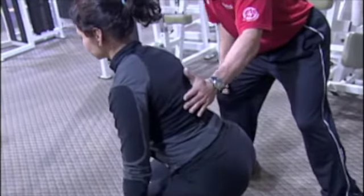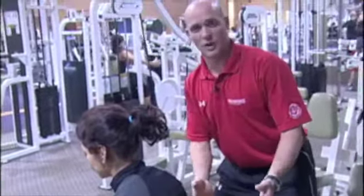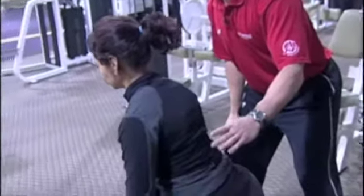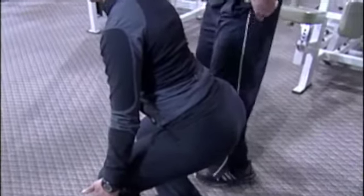So if she was to do a row from this position, from a cable, or if she was to do even just a squat in this position, or any kind of overhead movement, she has protection of her spine because her glutes are behind her. She's not tucking her pelvis underneath.